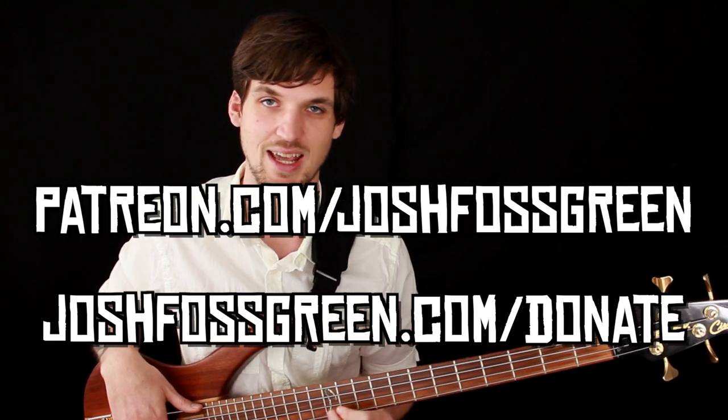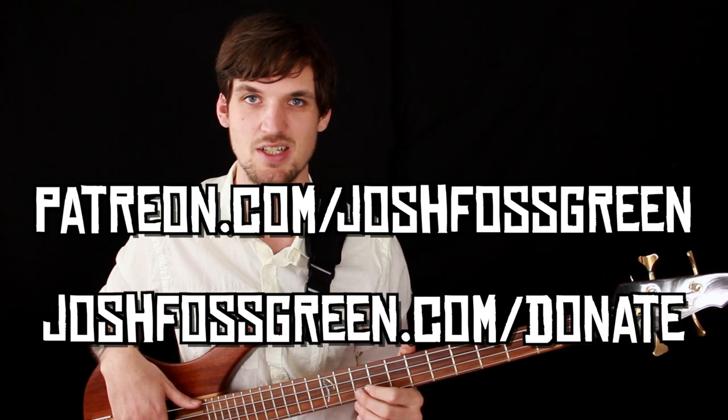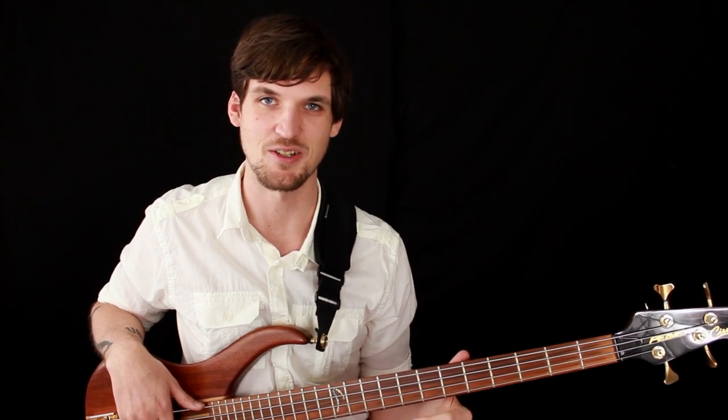You can also check out my book, Beastly Scales and Arpeggios, available on my website on the books page. Thank you guys for watching — I enjoy teaching these videos at you, and I'll be back at you next week. See you soon.